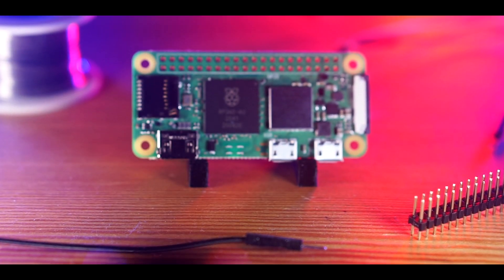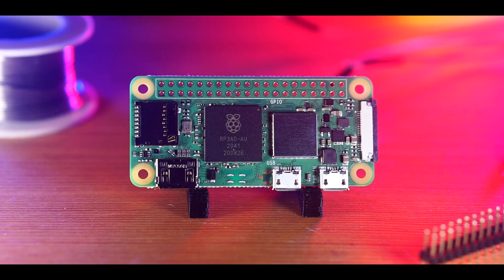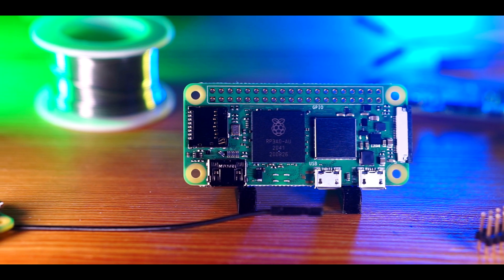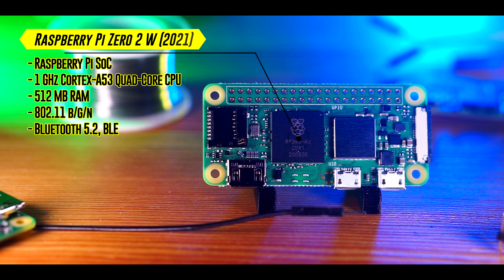Well, hold on to your hats, because the Raspberry Pi Foundation just announced the Raspberry Pi Zero 2W — a brand new single-board computer that retains the networking functionality and 512MB of RAM of its younger sibling,